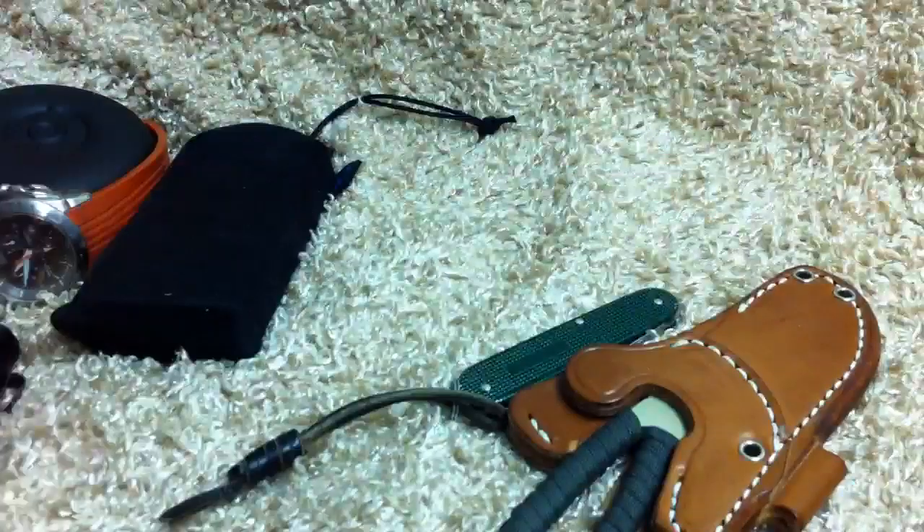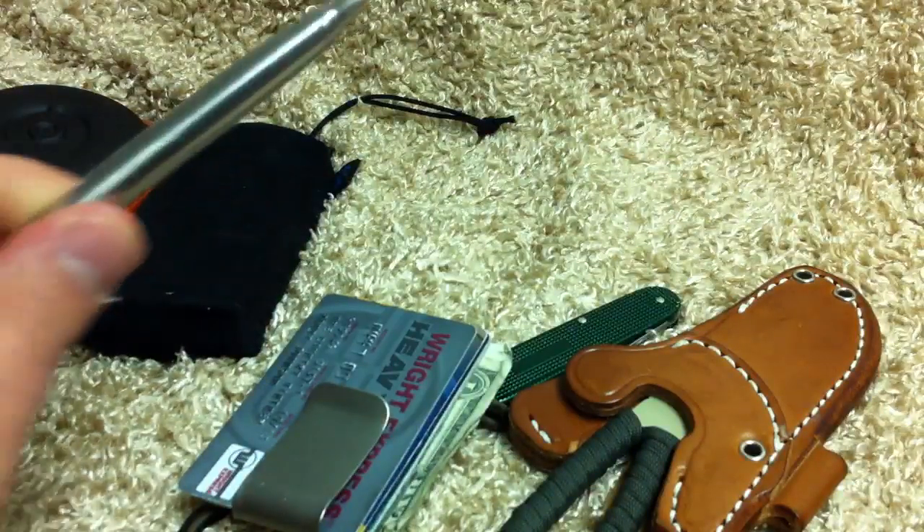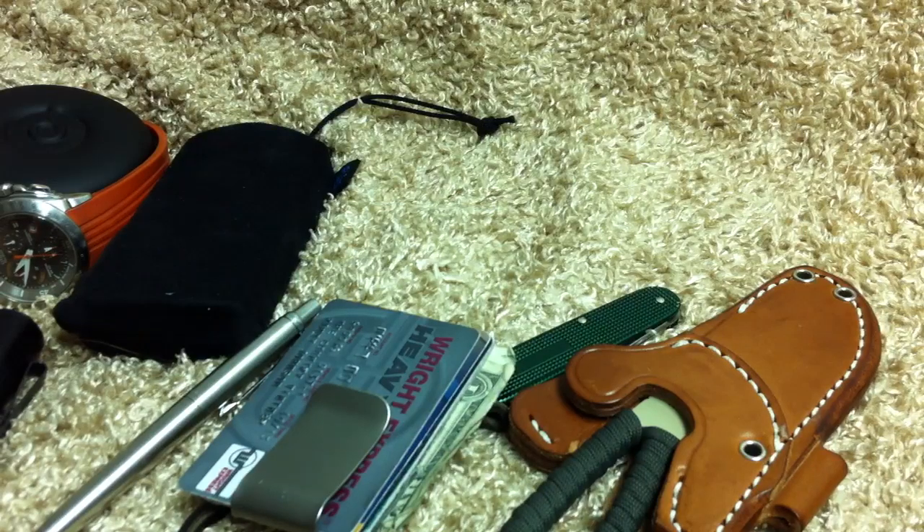So the knives change, guys. The other stuff stays about the same. Of course, the pen changes and stuff like that.